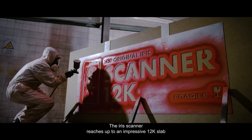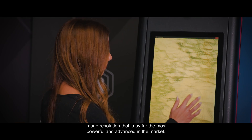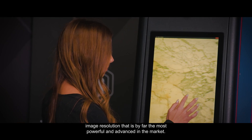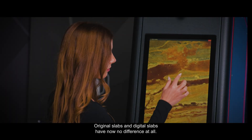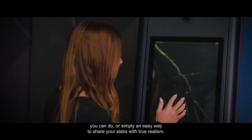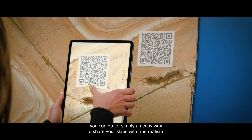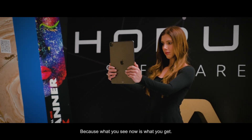The Iris Scanner reaches up to an impressive 12K slab image resolution, by far the most powerful and advanced in the market. Original slabs and digital slabs have now no difference at all. This is the trigger to all the amazing layouts you can do, or simply an easy way to share your slabs with true realism — because what you see is what you get.